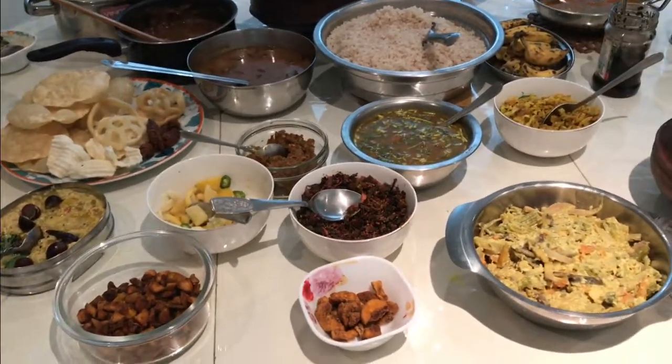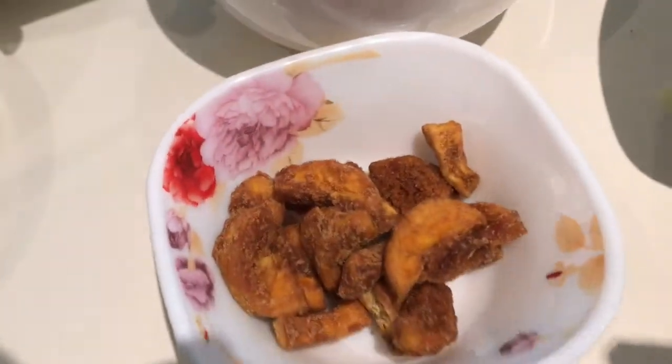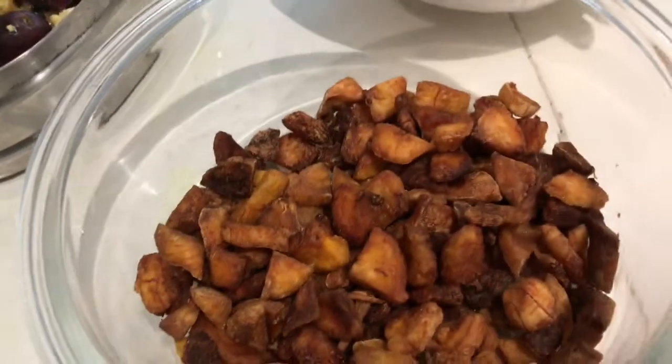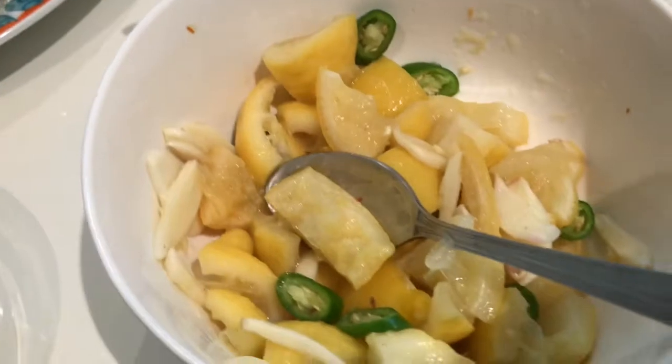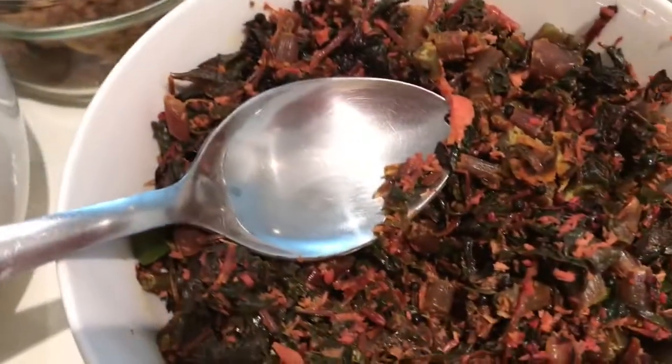I'm going to lay out the ingredients in the pudding. The bakery is done with the chicken and bits. Also, we will put spinach in a place which will make a dish for the dinner first.